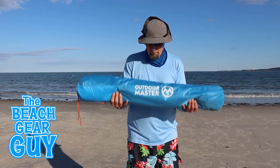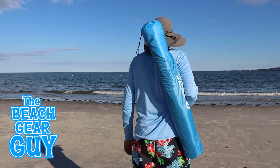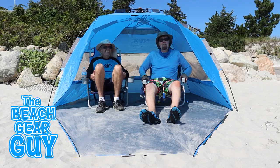This sun shelter is 41 inches long when packed up and weighs less than seven and a half pounds, so it is fairly portable. Here's how it measures up when packed up next to some of its buddies. Thanks for hitting that like button, and I hope you take it easy at the beach.